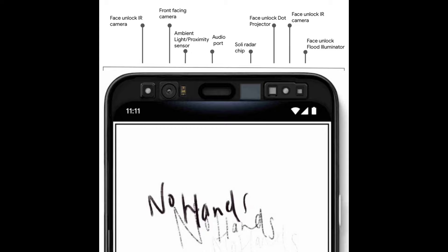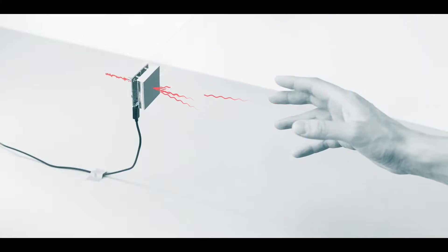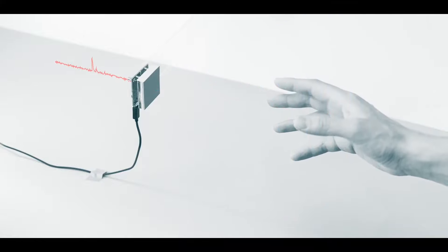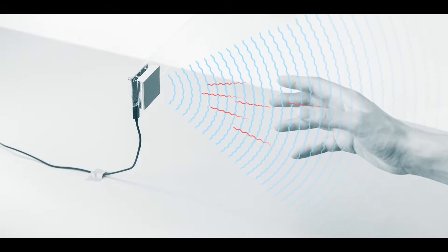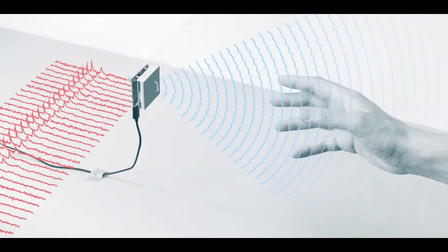Google's upcoming Pixel 4 is going to bring a hands-free twist to its front camera array. In addition to facial recognition, it will sense motion and hand gestures. This technology, originally called Project Soli, uses radar to detect 3D movements in space, in addition to adding a new face-scanning infrared camera with specs similar to Apple's iPhone X Face ID.